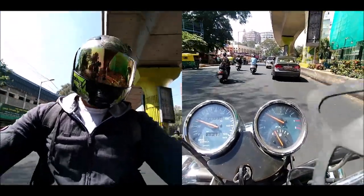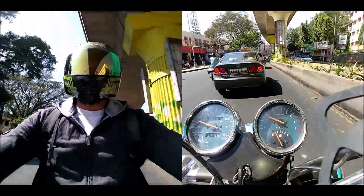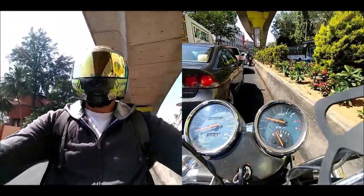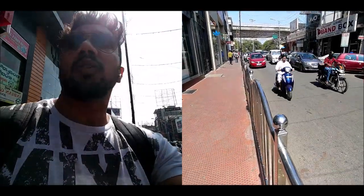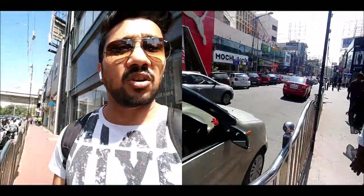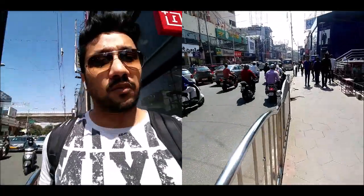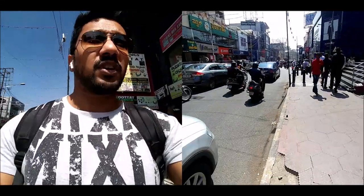That's it for the bike test. Now let's do the mall traffic test — basically walking in traffic to see how much traffic sound comes through and how much of my voice you can hear. We are on Brigade Road now doing the traffic test. There's a lot of traffic, a lot of honking, vehicle sounds, and people walking around me. This is a common scenario you'll face whenever you go out, so let's see how well you can hear me.